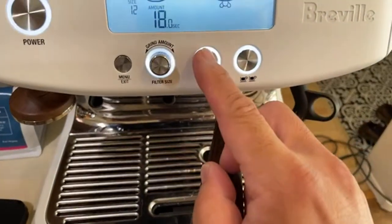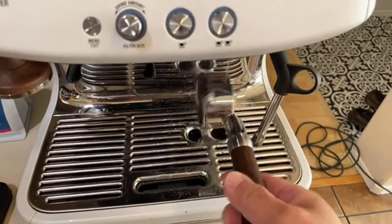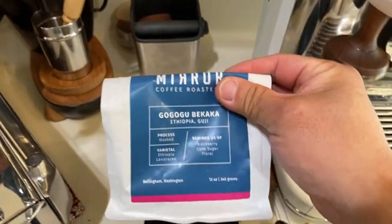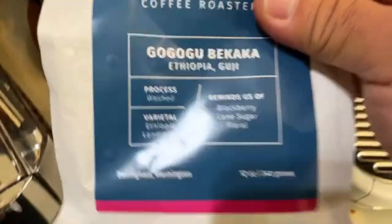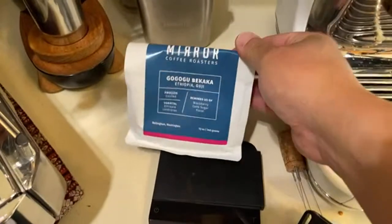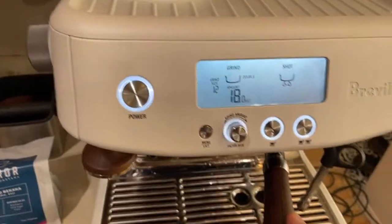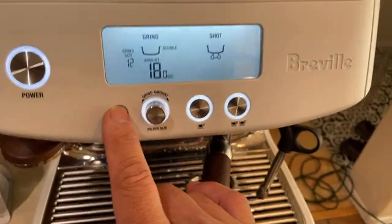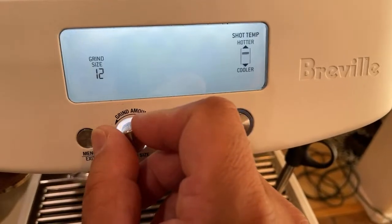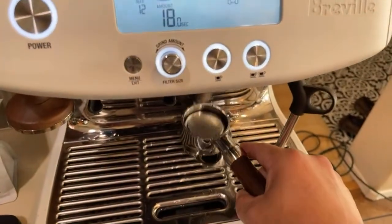Just make sure you heat up your portafilter as hot as possible — that's the key. This morning I'm going to make coffee with the Mirror Coffee from Ethiopia — very fruity. The tasting notes are blackberry, cane sugar, and flour. Since it's more of a light to medium roast, make sure to check your temperature on the menu bar, especially on the Pro. We're going to go all the way to the hottest setting.